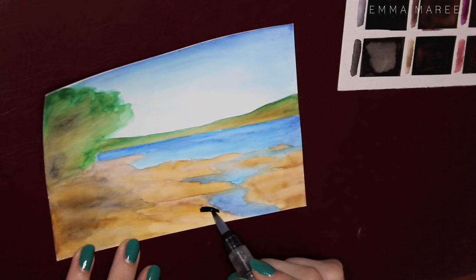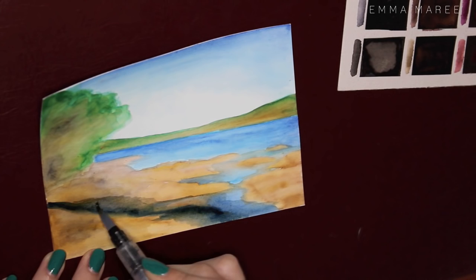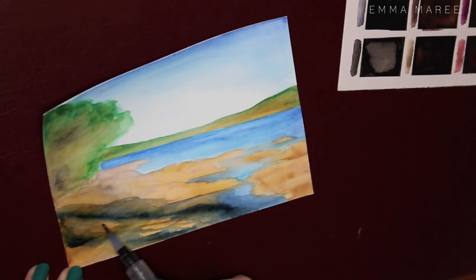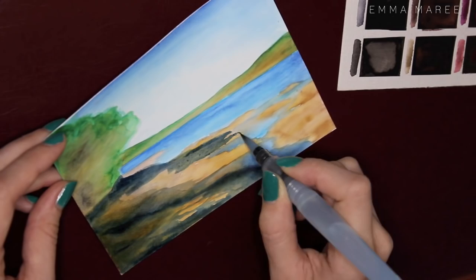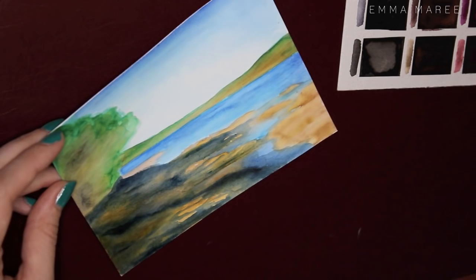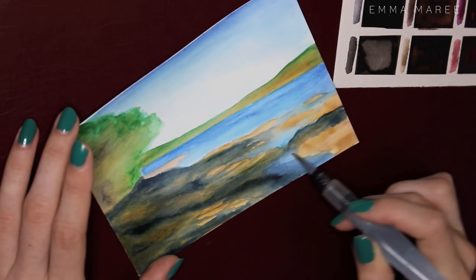I went ahead with a really dark blue — not black and not brown — because there's a lot of brown in the front and I wanted to cool it down more. That area is almost black in the photo, but I didn't want it to be black, just really dark. I feel like this really makes the image come together and adds a lot more depth and shadow.